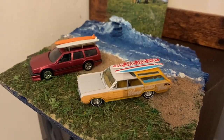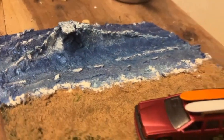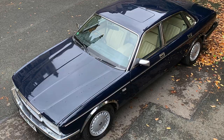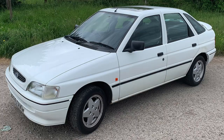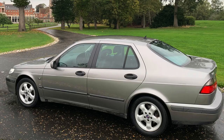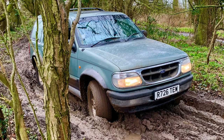There we go — it was a fun little afternoon. Jeff Buys Cars: still YouTube's most boring car channel.